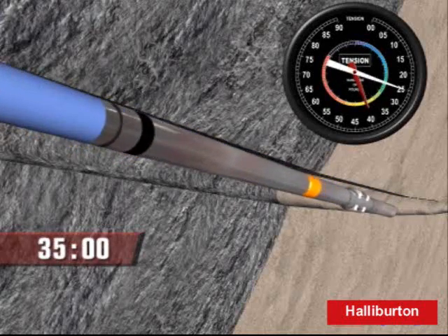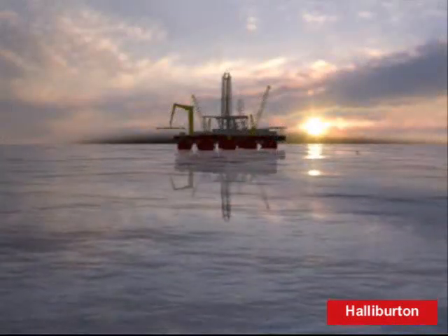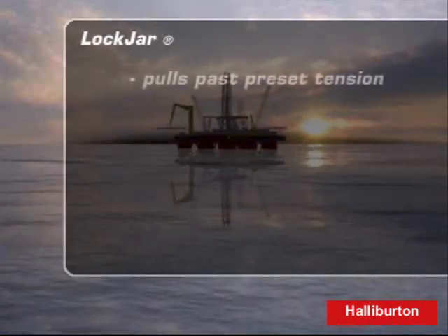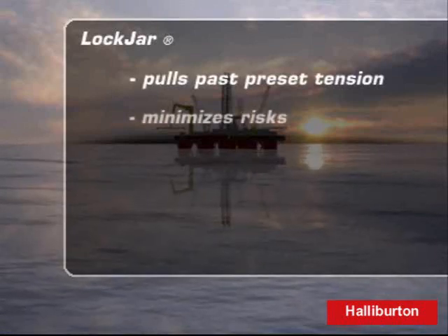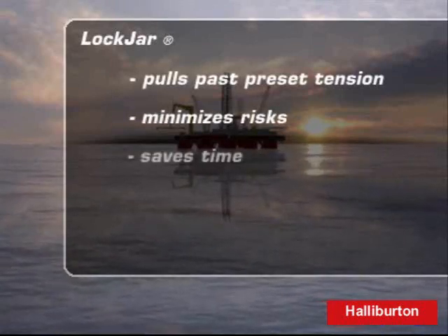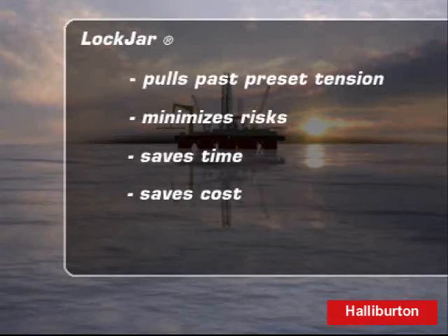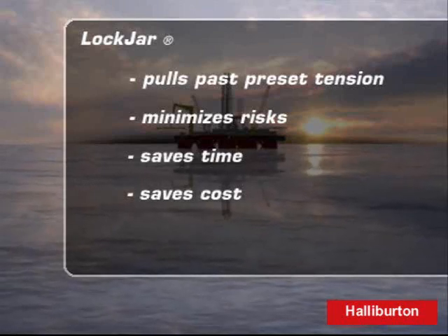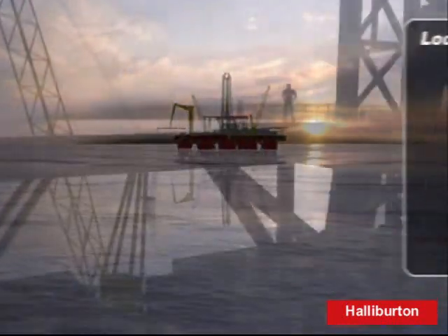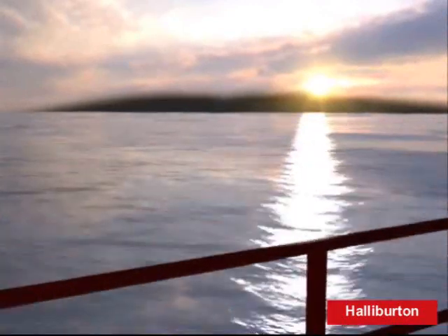Tension slacked off. Looks like the string is free. That's great news. The engineering really thought things through when they designed the lock jar, allowing us to pull past preset tension and free the logging string without the risks associated with jarring. That's why we prefer lock jar technology — it saves time and cost, and it offers the ability to increase tension past the preset limits. Lock jar has saved us a ton of time, and we've been able to extract logging tools that might otherwise have been damaged through typical fishing jobs. From here on out, I'm going to recommend that we utilize lock jar technology for all logging operations.